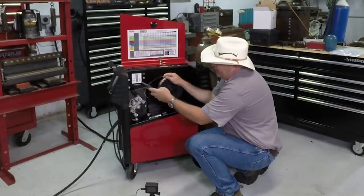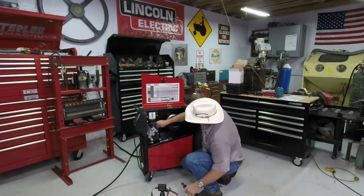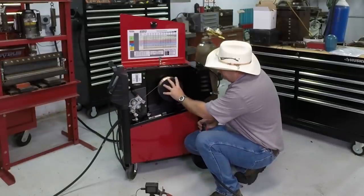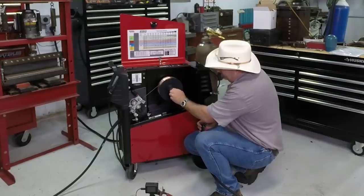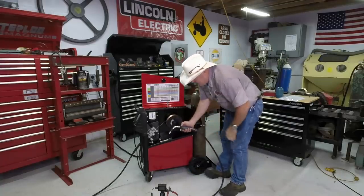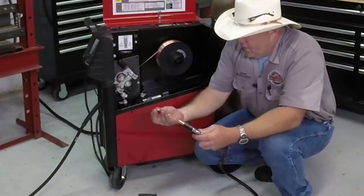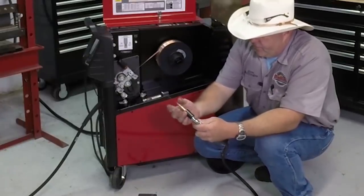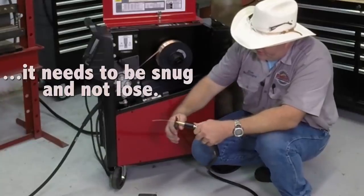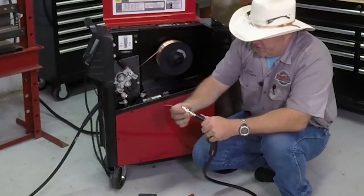The wire comes with a pre-bent end, so we need to cut that off with a pair of MIG pliers. Feed it into the hole, squeeze the gun trigger at the same time, and it'll take the wire right out of your hands and begin feeding it through the machine. There's a pre-tension nut that keeps the spool from spinning too quickly — on a brand new machine sometimes you need to back it off a little. Keep the gun in a nice straight line until the wire comes out, then feed it through the contact tip and screw the tip down nice and tight.